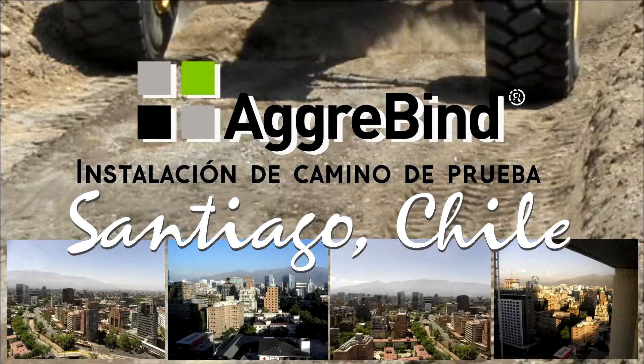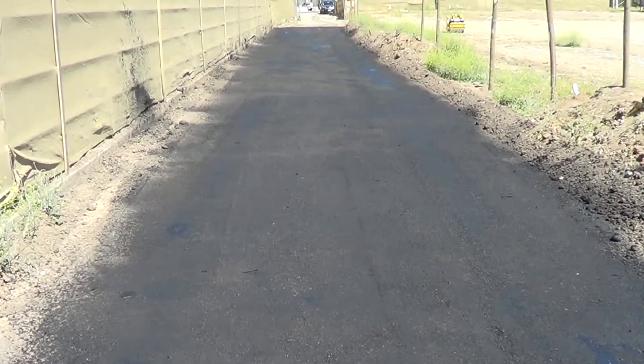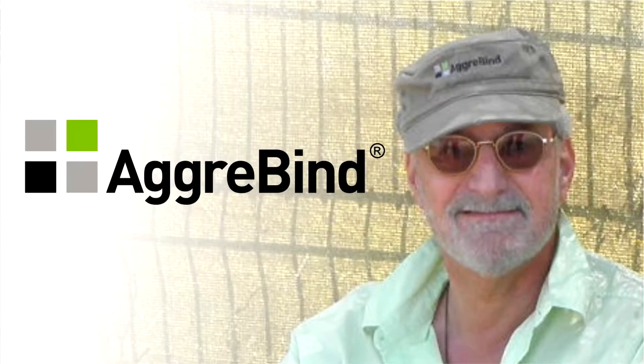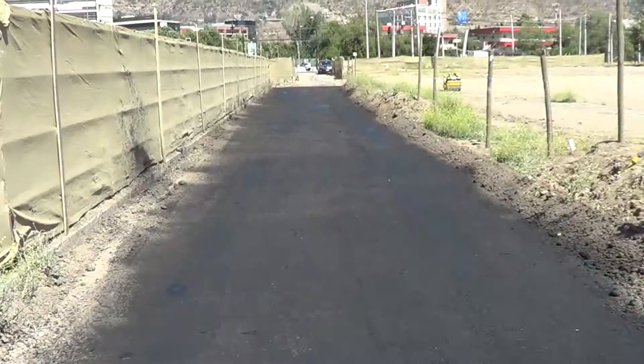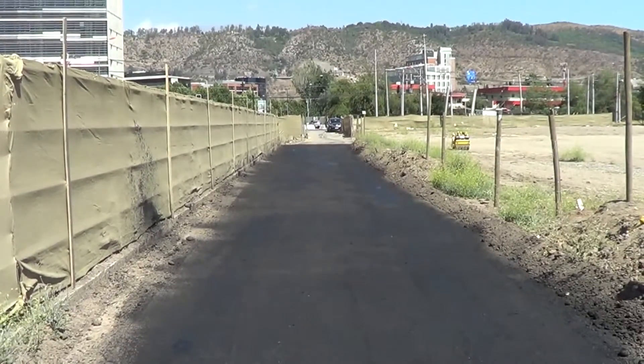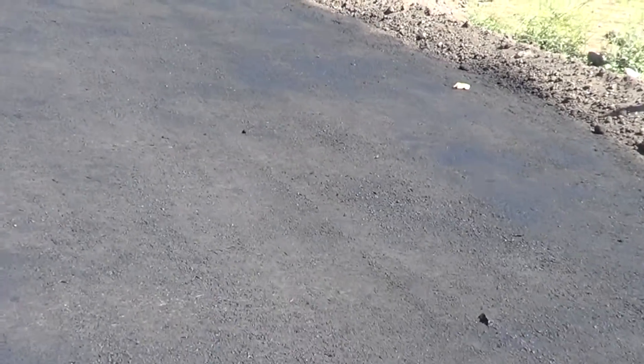Welcome to Agribind. My name is Cristobal Segers. In our first stage, our friend Robert Fritzman of AirBeat is teaching us the product, his way of handling it. At the same time, we are working on a product that is very good for the environment and the cost.